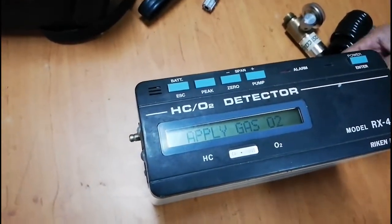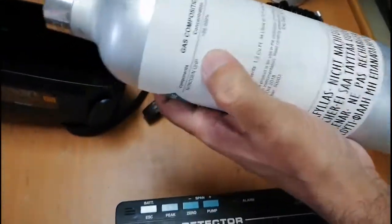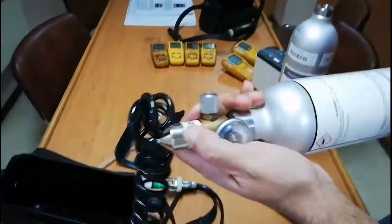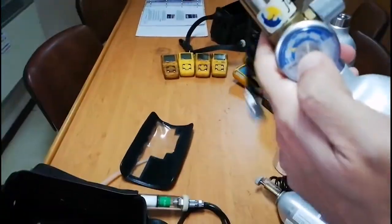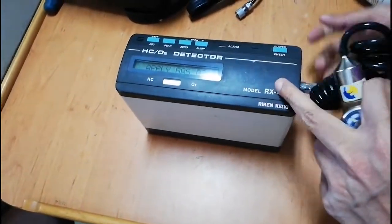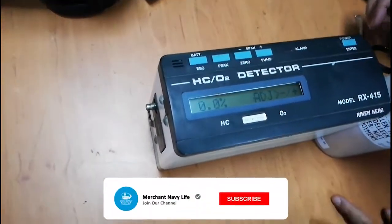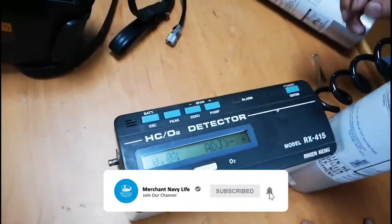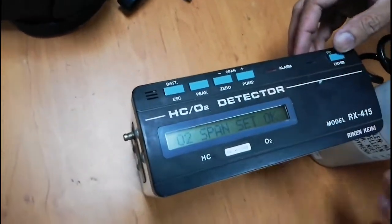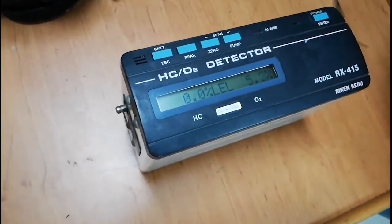Next it will ask to apply oxygen. For oxygen calibration we are using 100% nitrogen — so zero oxygen. I will connect the 100% nitrogen span gas to the inlet of the Raycon RX415. Press Enter and you can see it gradually brings to zero. Once it is steady at zero, it means no adjustment is needed for the oxygen sensor. I press Enter and auto span set is okay. I remove the hose and you can see LEL zero and oxygen 20.9%, which is the atmospheric oxygen content.